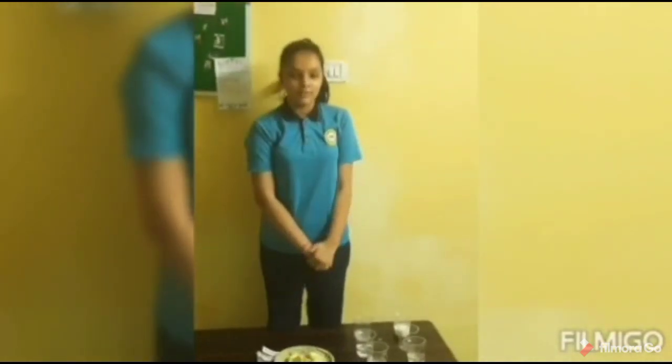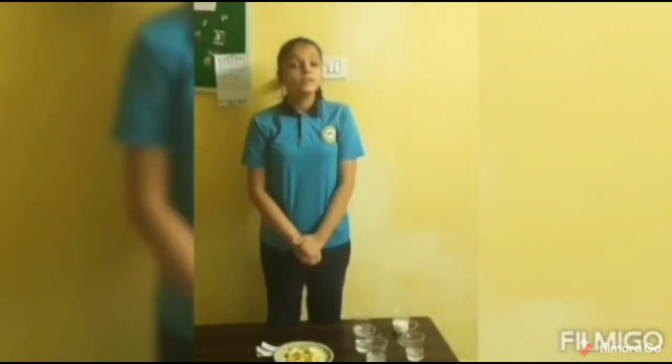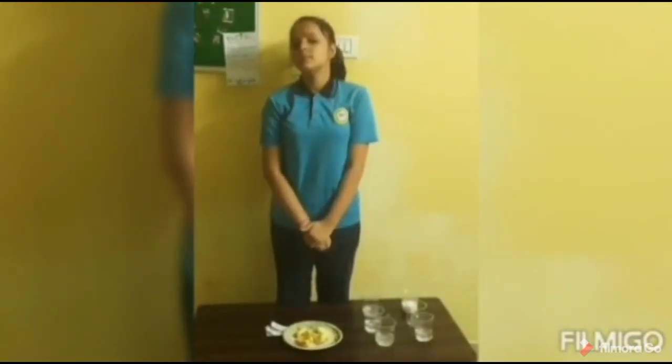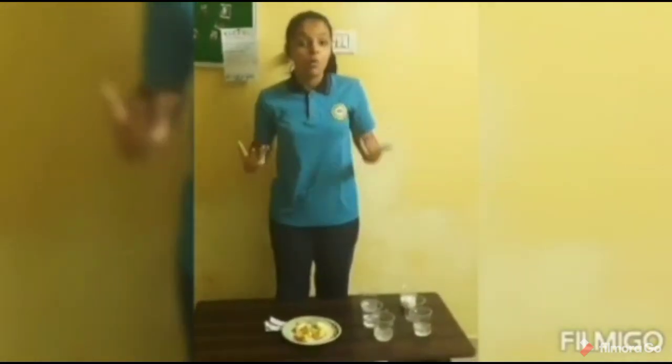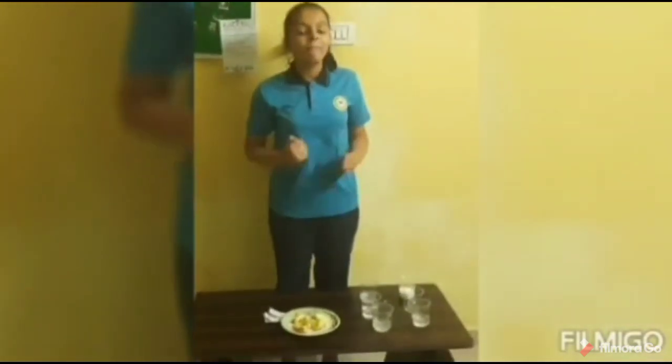Good morning, namaste. I am Kashvi from 7th Alpha. Today I am going to do an experiment based on apple oxidation. As we all know, an apple keeps the doctor away. But do we know that when we cut an apple into two slices, it turns brown? Why? How? When? I am going to do an experiment based on it. My experiment name is apple oxidation.